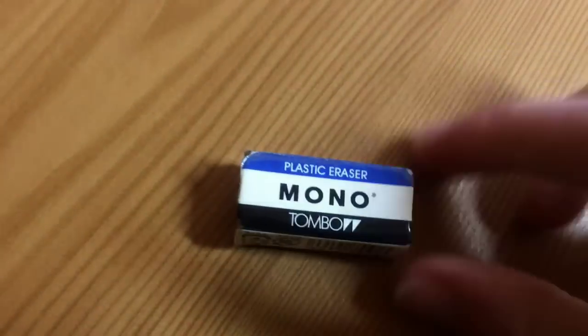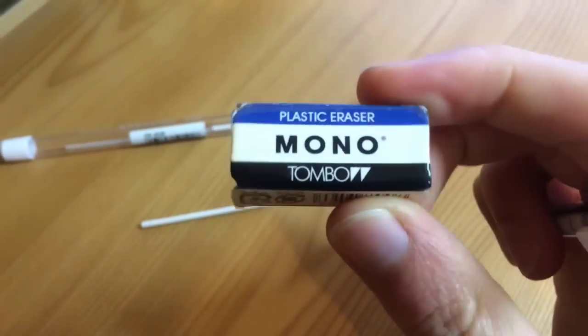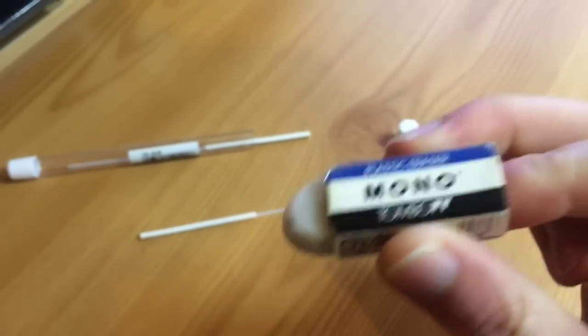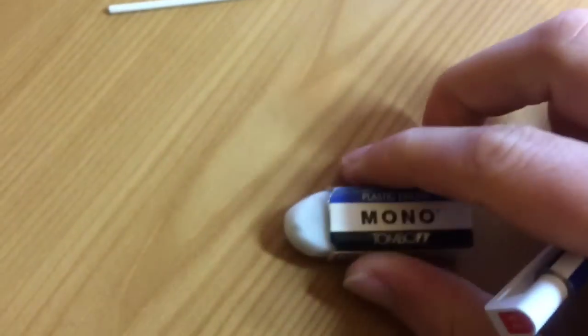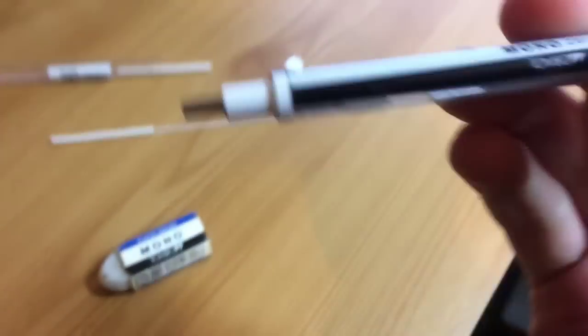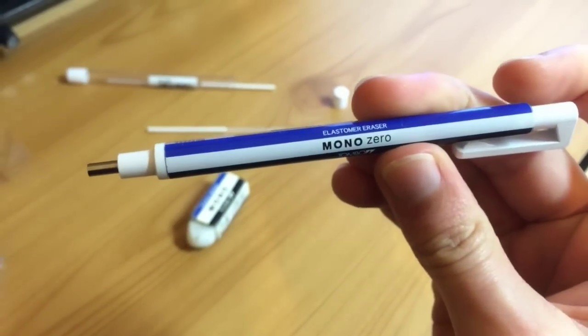So first I bought these Mono razors. I did a bit of research and it seemed like these were some of the best erasers out there. They didn't smudge, they didn't leave a mess, didn't ruin the paper and it was really strong. And then as I was looking for these, I saw this pen version and I just thought I wanted to try it. And then I fell in love with it.